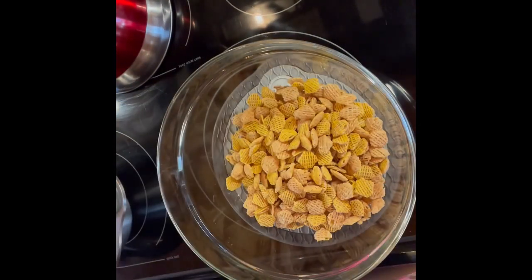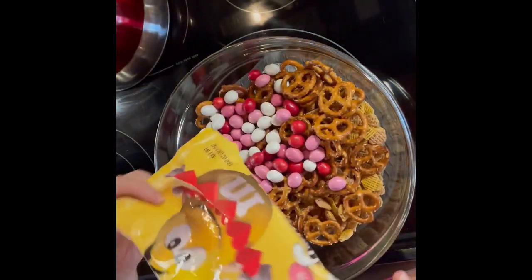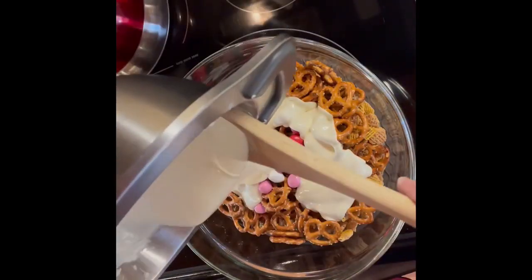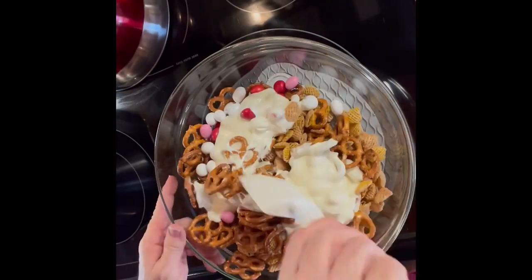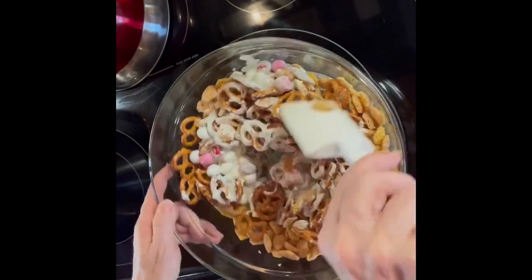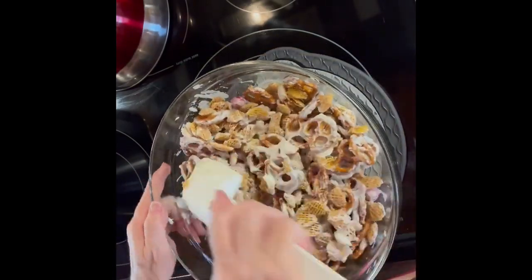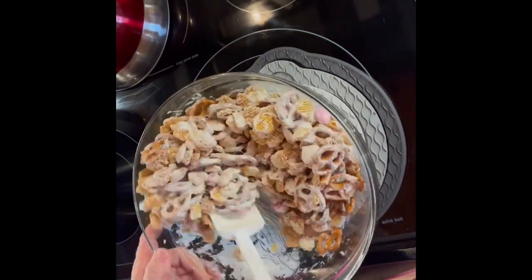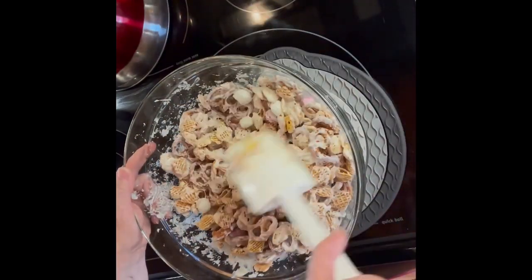Then you can start getting your items together for your trash. You'll need five cups of Kellogg's Crispix cereal, five cups of pretzels — I use the mini twist — and 16 ounces of M&Ms. Then just pour that melted chocolate over your ingredients and stir until you've got it all mixed up really good. It does take a little bit of chocolate — you want to get plenty of chocolate on every piece.